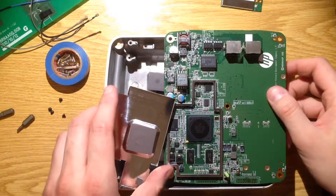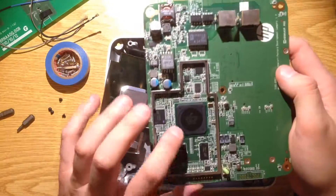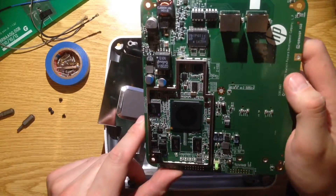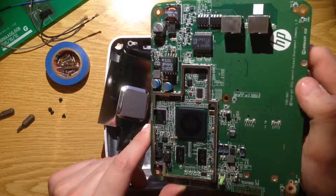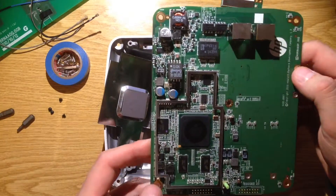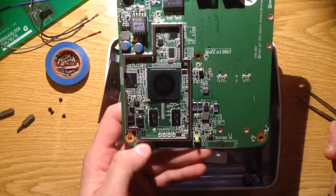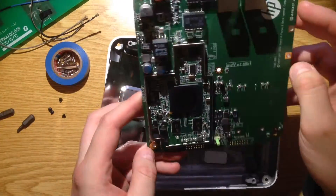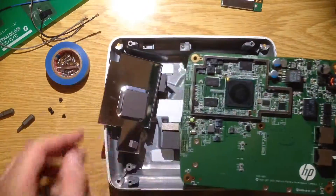I managed to pull it off. What we've got here looks like a Freescale processor — I have no idea what it is. And this looks like a JTAG interface for something on here. Thanks for watching and goodbye.